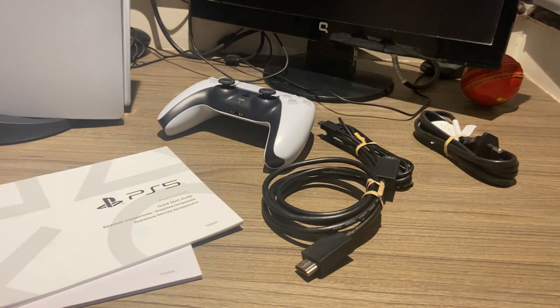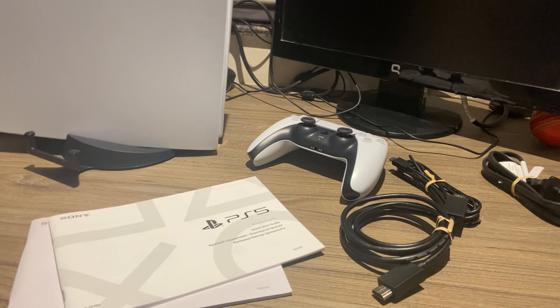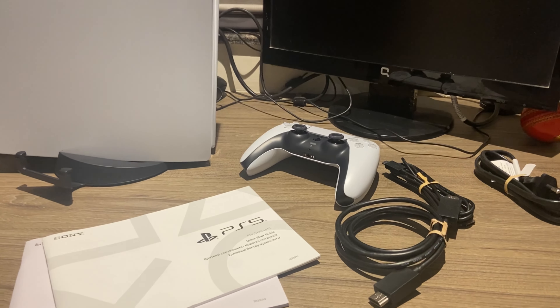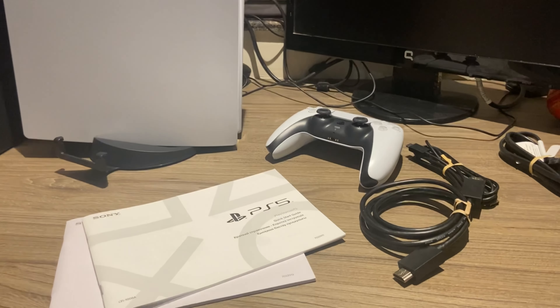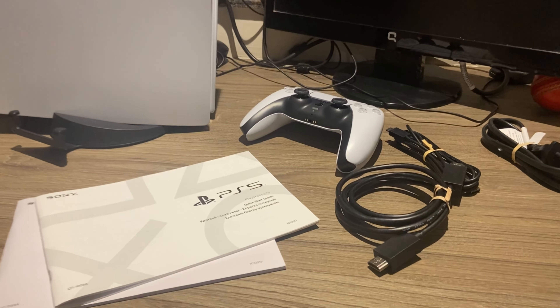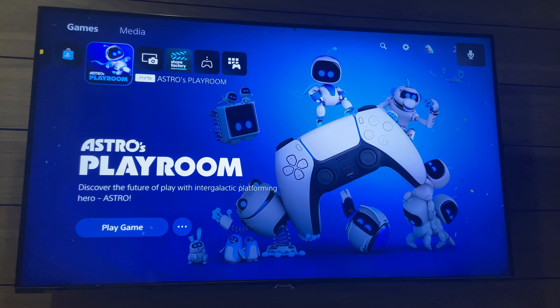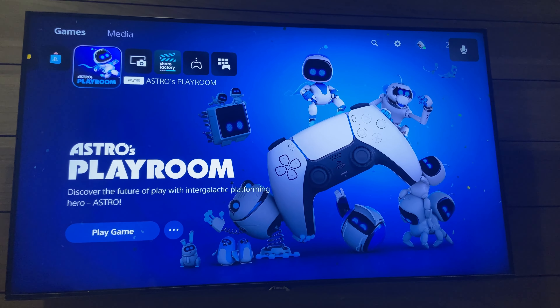Thanks for watching the video. Make sure to like and subscribe to the channel — we do daily live streams and upload videos daily. Social media links are in the description, so you can reach me there. Thank you so much for watching, guys. See you next time — after opening the PS5, this is the setup screen you will be getting.